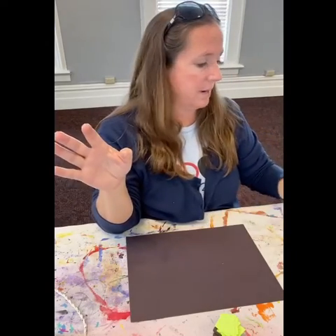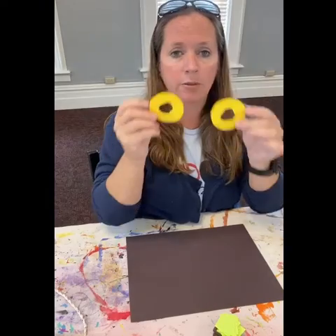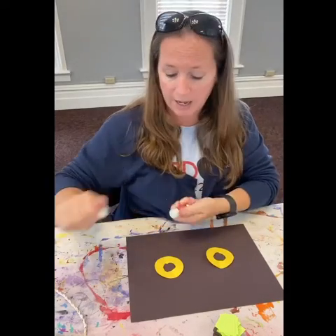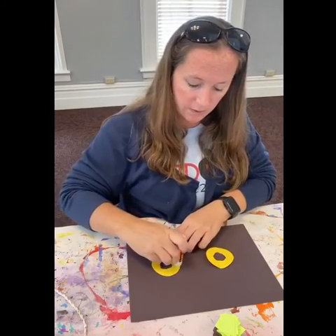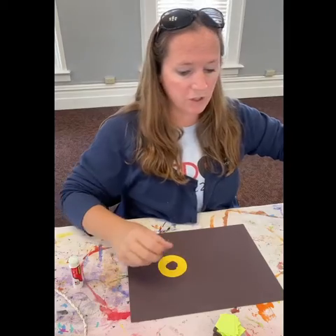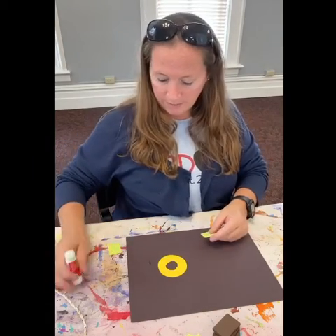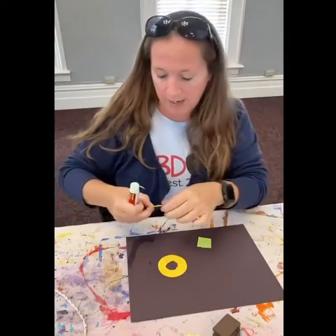We're going to learn about Eric Carle and make an art project similar to the way he makes his artwork for his books. But going back to now — we are going to do the mosaic owl. You all should have a piece of black paper. You'll also have eyes. You're going to need some glue. If you want your paper to be different shapes, you may want scissors. But first things first, we're going to start by putting down the eyes.